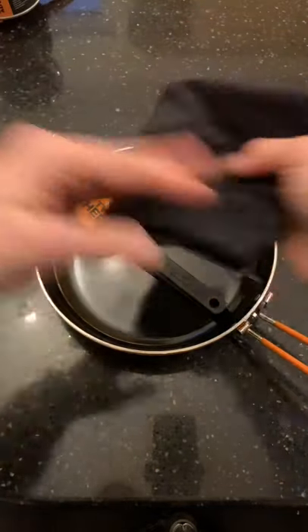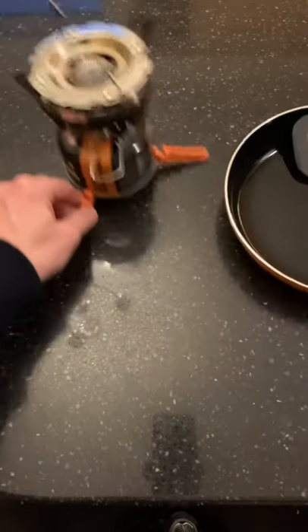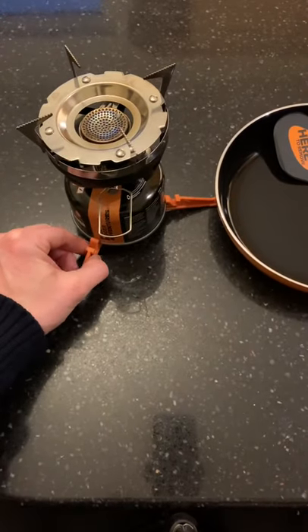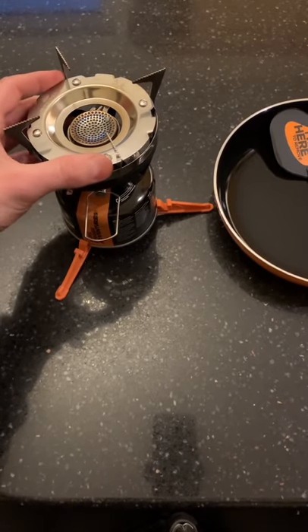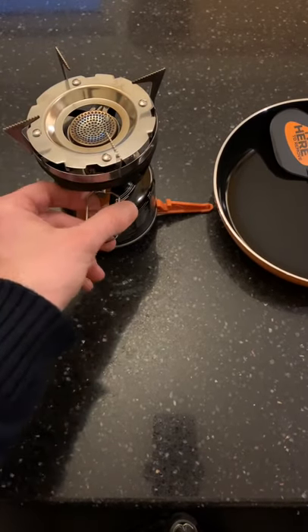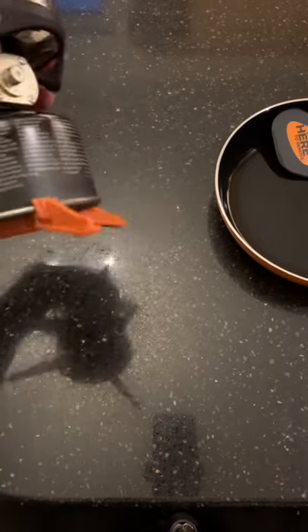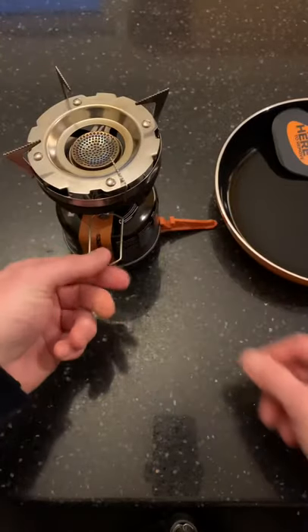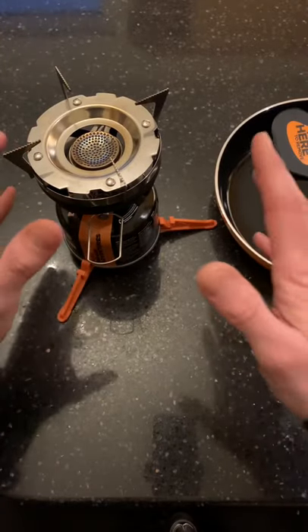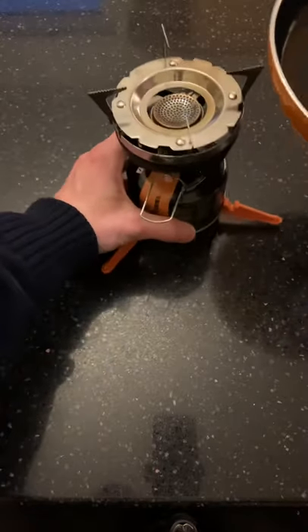I've got this to go on my Minimo. The Minimo has been fantastic so far — it's got a really good simmering function, it's regulated as well. Especially the low-end simmer, it's perfect for cooking. If you like me it's absolutely brilliant for cooking.